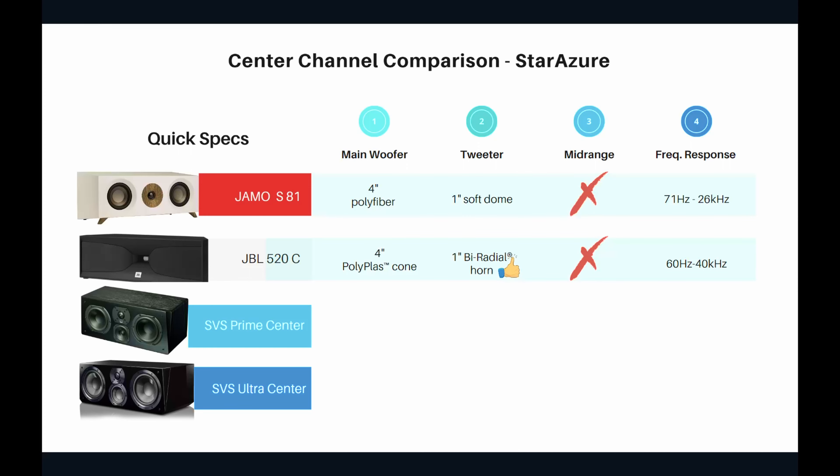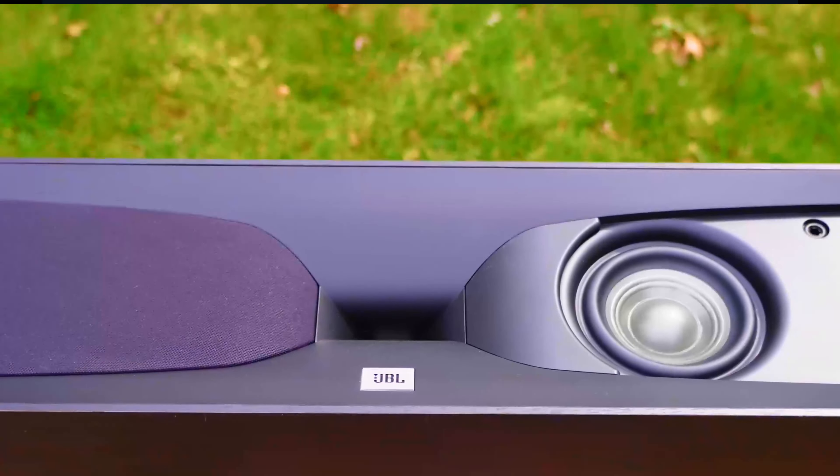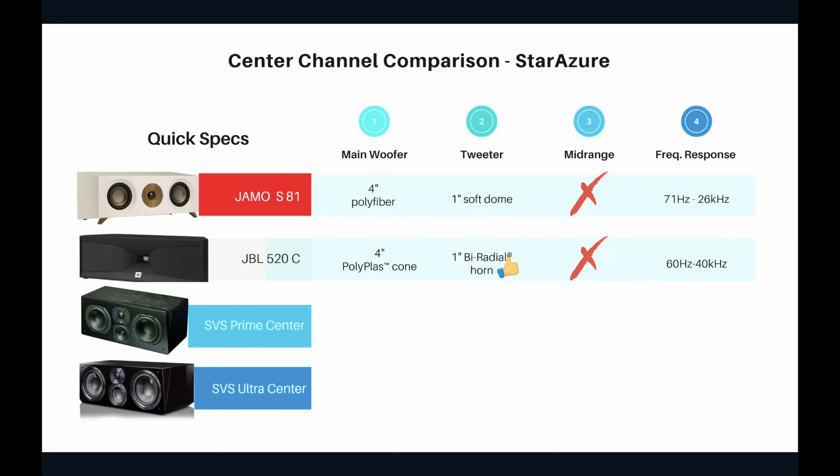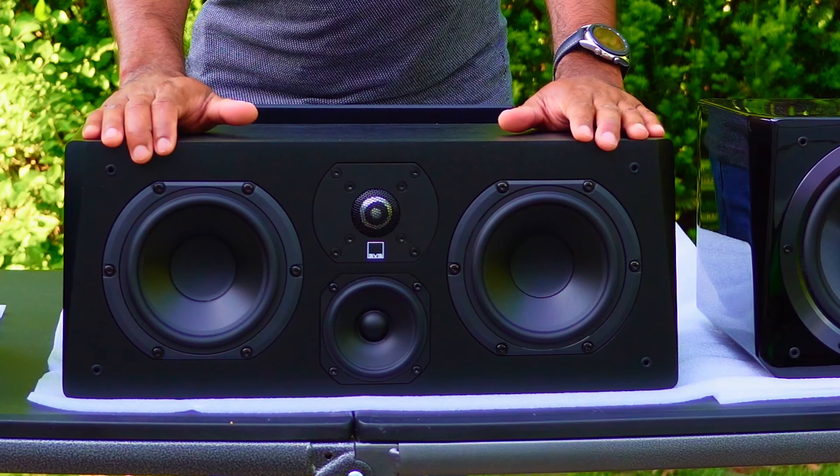The JBL 520C has a 4-inch Polyplask cone and a bi-radial horn tweeter that is 1 inch. That bi-radial horn is amazing and can play great sounds. The JBL is also a two-way design with no dedicated mid-range driver — that work is shared between the tweeter and the two main drivers on either side. The JBL's frequency response is 60 Hz to 40 kHz.